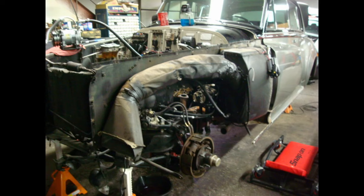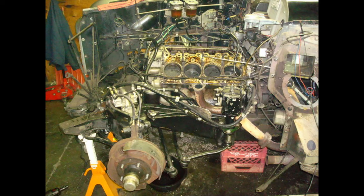The restoration was broken up over about seven years, with the first year being purely mechanical.